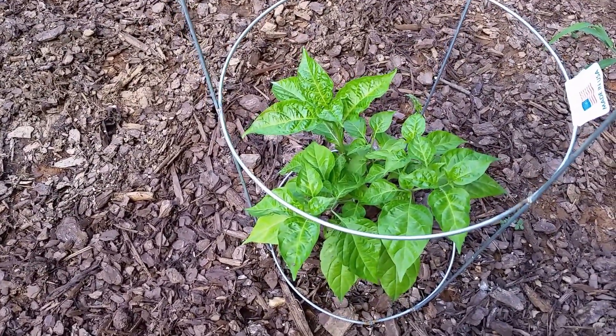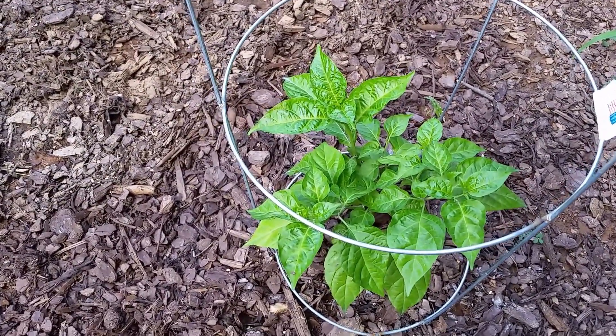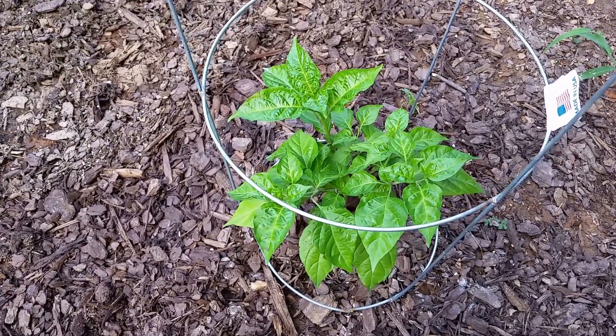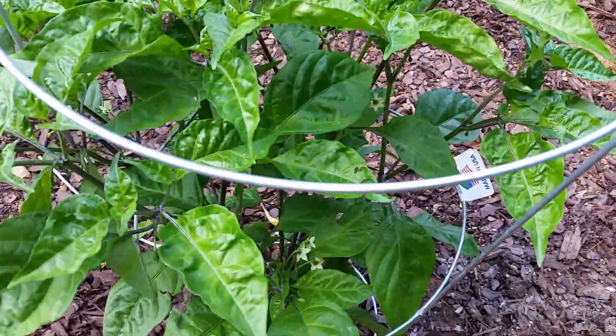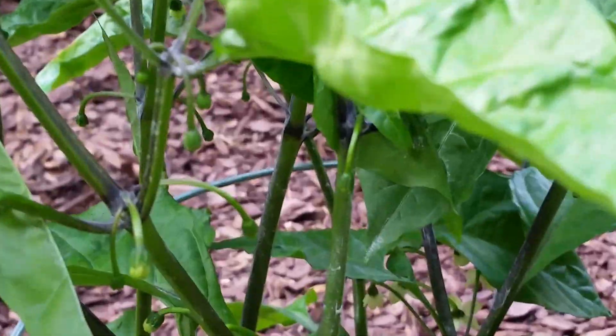This one here is some kind of scorpion pepper. It wasn't doing very good — there were a couple of times I was gonna do away with it, but then it seemed to start growing. Here's another scorpion pepper plant. It's got plenty of flowers, but I don't know if there's any fruits developing. I'm gonna take a look here. I think I see something there — are those flower buds? Let me see.